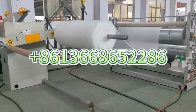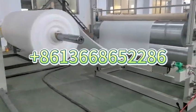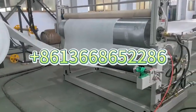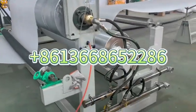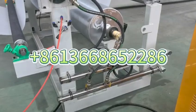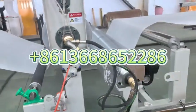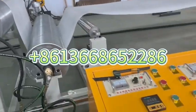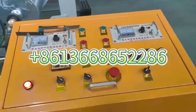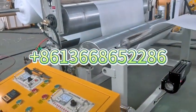Two arms. Pull-off unit with cooling function. This is the cooling pipe, you see? The electric cabin is a controller to control the winding part, you see?